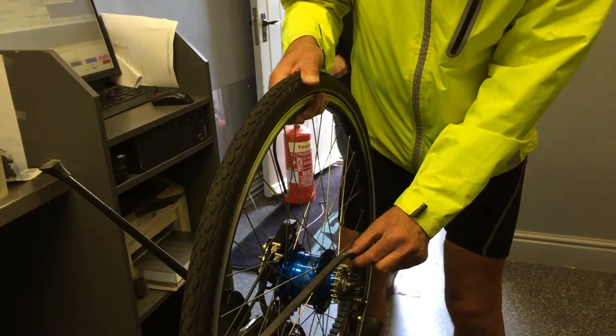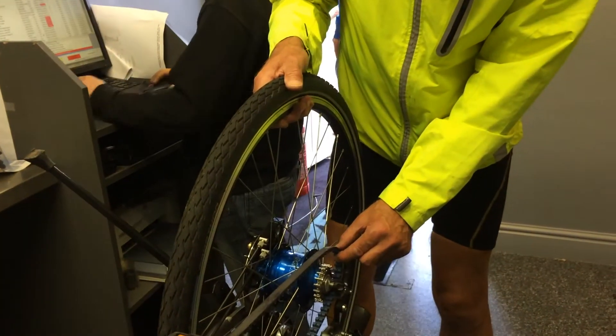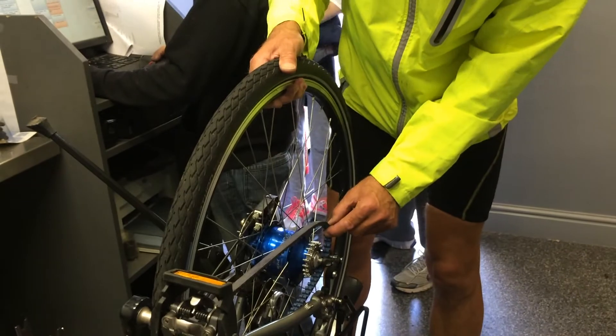One thing that I had to make sure of was to put the gears in one or fourteen. In this case, it's been put in fourteen before we began.